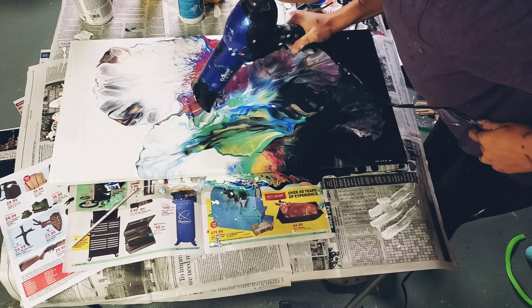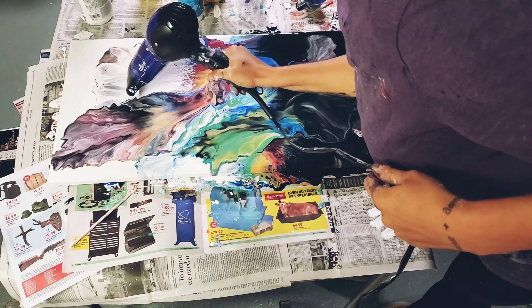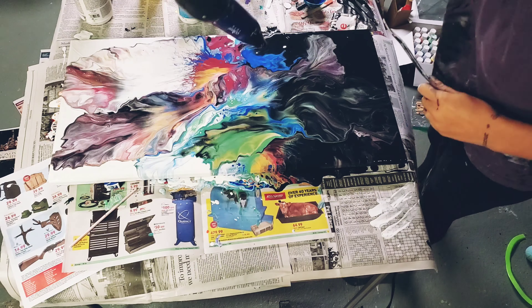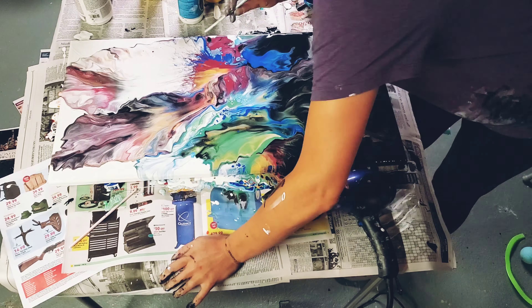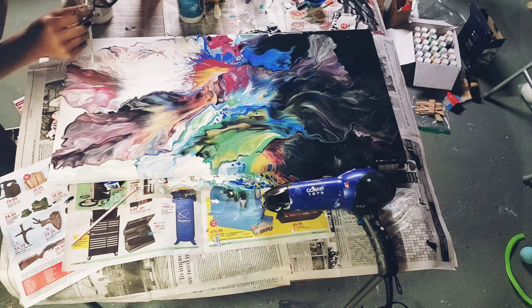Let's blow this beauty out. This painting made me incredibly happy to do. It looks like the sea, the sea creatures, jellyfish, space — a bunch of things that I love. And it is fabulous.